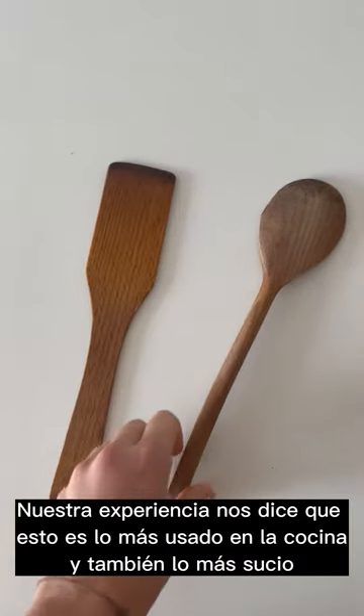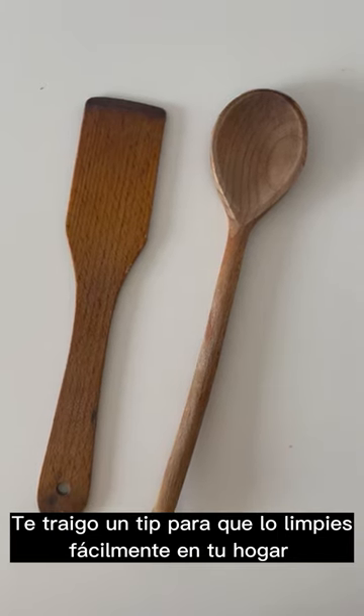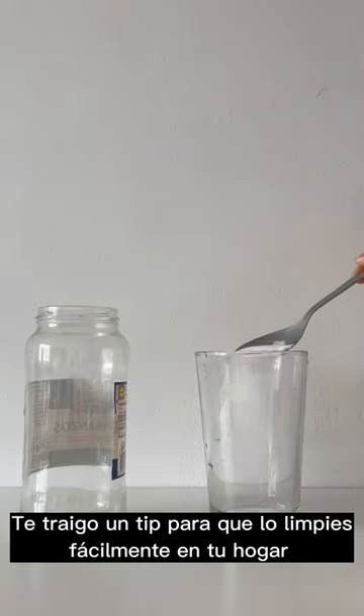Our experience in cleaning says these are the most used things in the kitchen and also the dirtiest. Here I bring a hack for you to clean them at least once a week.